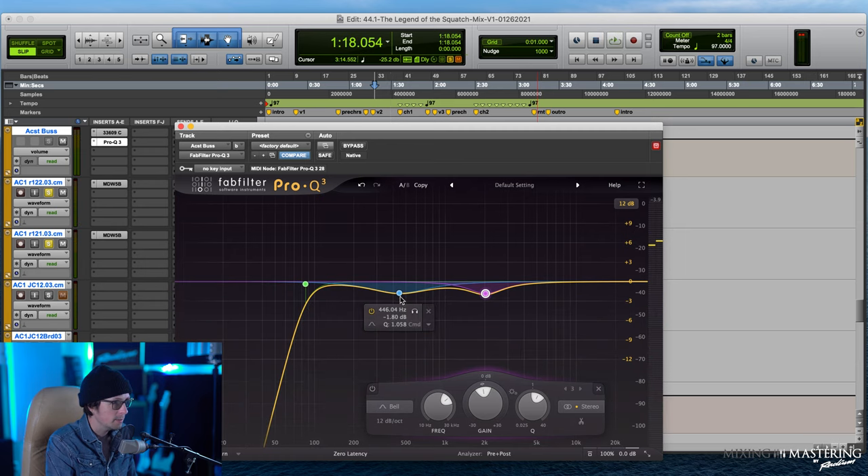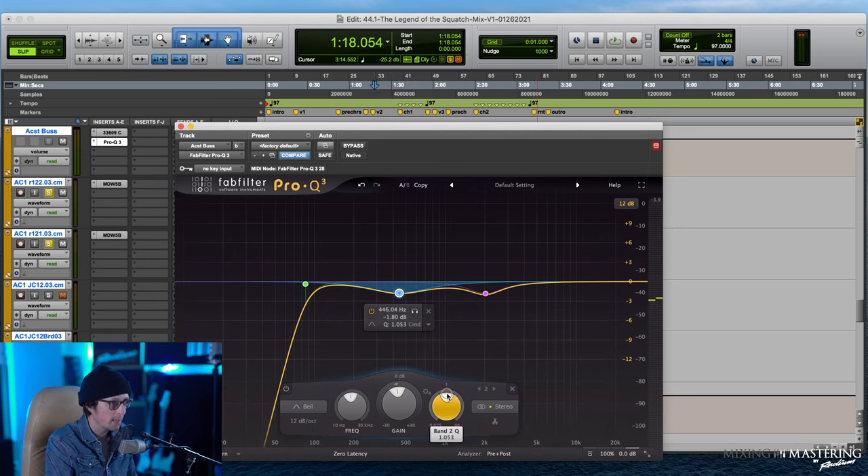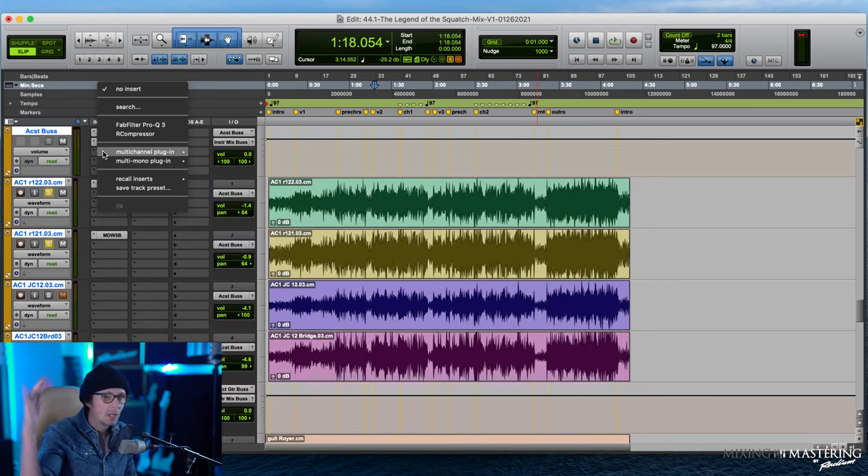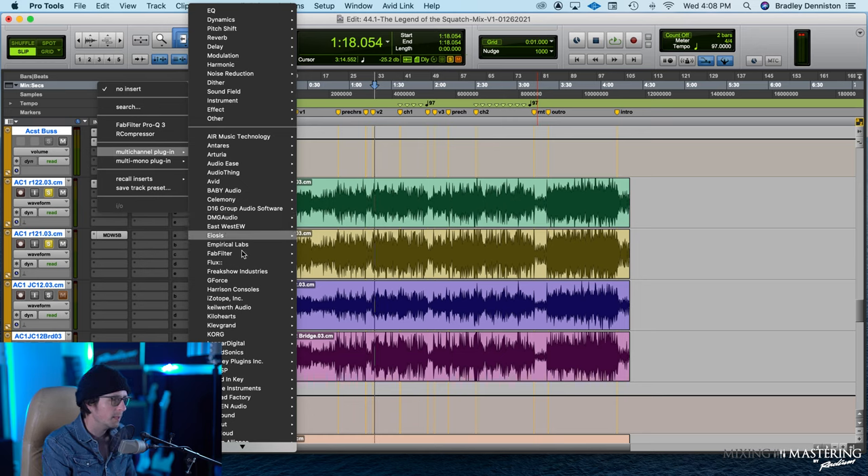That's doing exactly what I wanted — getting a little more honk and boxiness out, looks like around 446 Hz or so, and then just taming the 2k area. The next thing I want to do is give it some gloss on top. A great plugin for that is obviously the Pultec EQP-1A — that's a very commonly used tool.